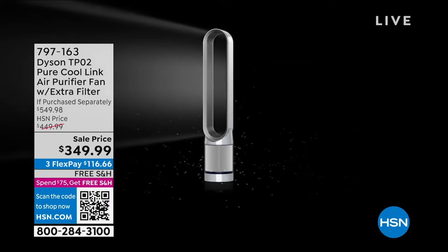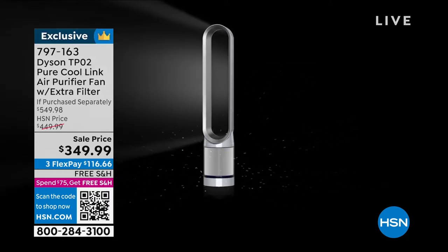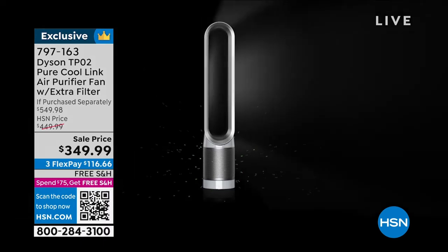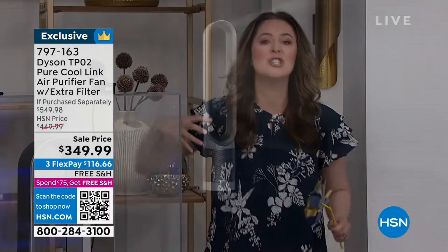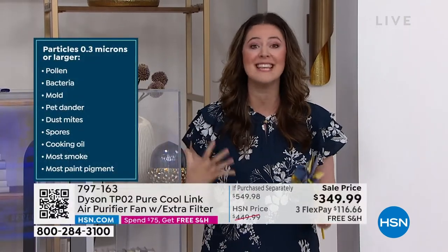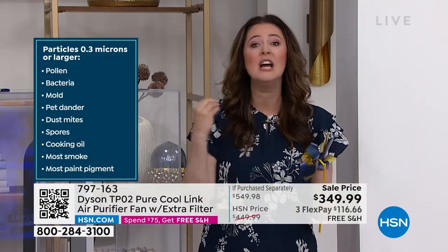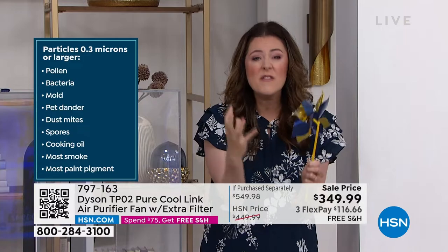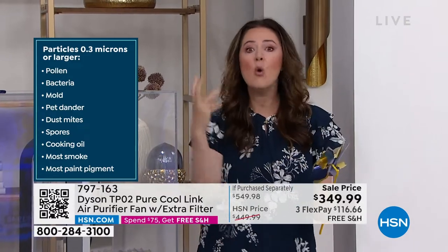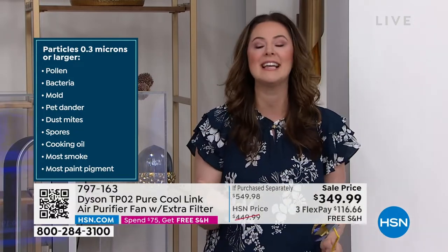We know not to drink a dirty glass of water — we don't necessarily know that the air we're breathing is a dirty glass of water. Leave it to Dyson to make sure you have that peace of mind to scrub the air clean. Even if you use it 12 hours a day, every single day, your filter lasts a year. You're going to capture pollen, bacteria, dust, mold, carbon — all the stuff you don't want to be breathing in, the gases, the fumes. If you're cooking fish, let this scrub your air clean.